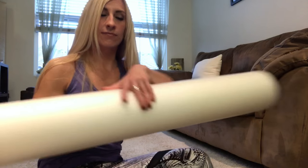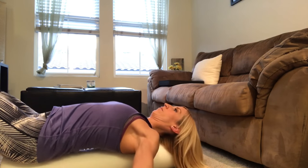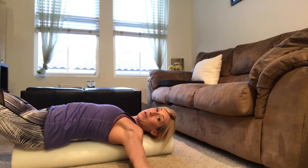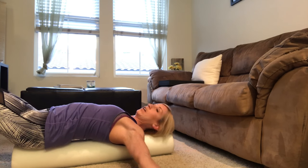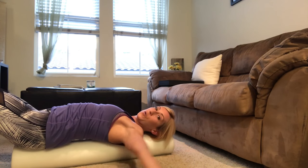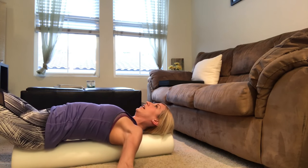Another good option is a basic foam roller, about 36 inches long like this. All you're going to do is sit on the edge of it and lie all the way back down. Extend your arms out to the side so they go down to the floor and hold that position for about 30 seconds to a minute. You can also extend your arms up overhead, or go up and around, just working those shoulder blades — get the whole upper body nice and stretched out.